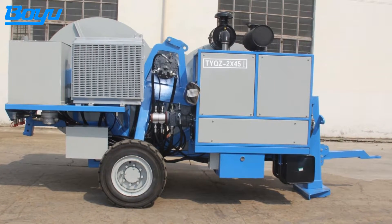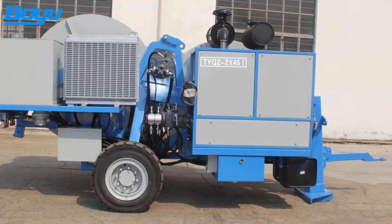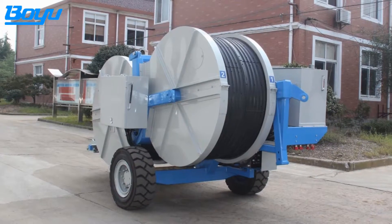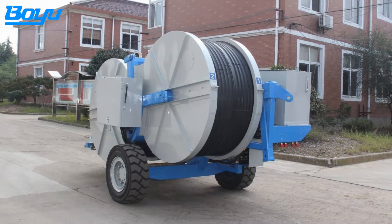This machine is a kind of large and highly efficient power construction machinery. It has high allocation of overall performance, ample power reserve, high delivery speed, and wide use.